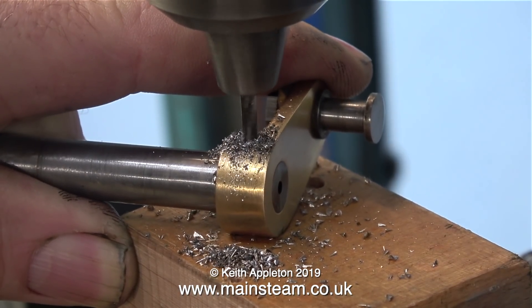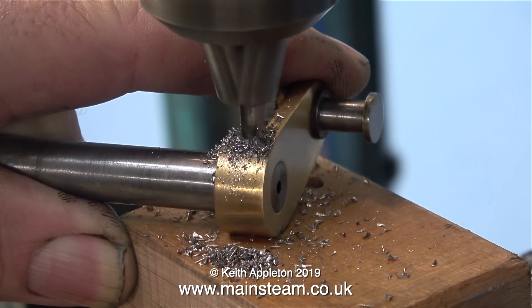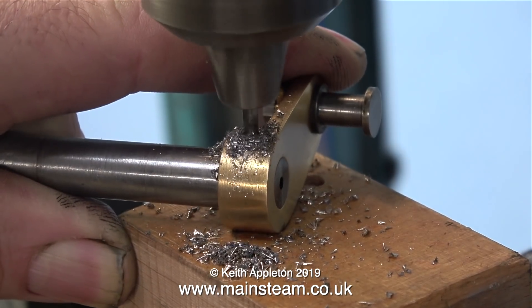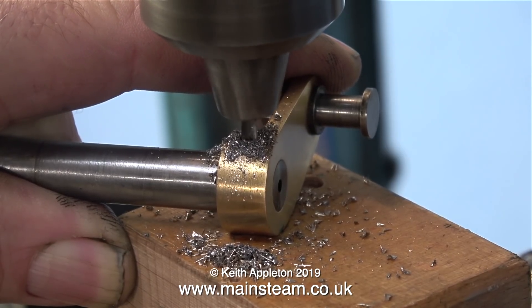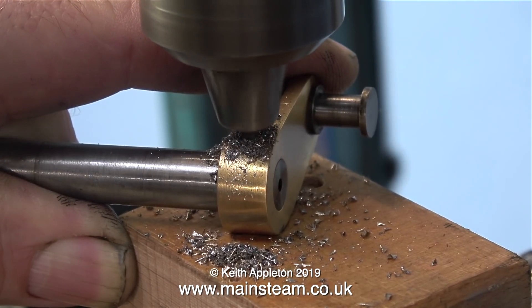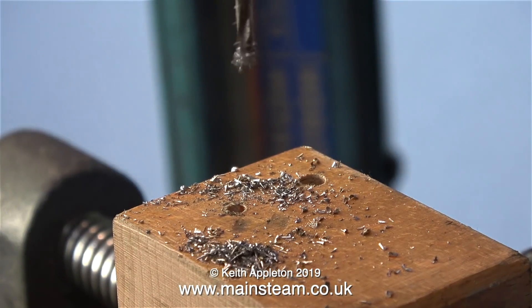But I've had quite a few beam engines where, over time, even the taper pin has worked loose, and then the engine starts knocking and you can't understand why. A word of warning: never use a grub screw to hold the crank web onto the crankshaft, and never use a parallel pin. Always drill through the crank web and the crankshaft, ream the hole with a taper reamer, and fit the taper pin as I've just mentioned.